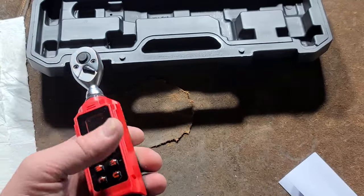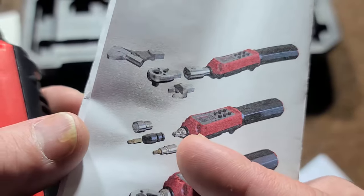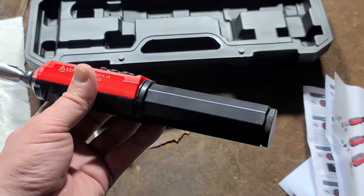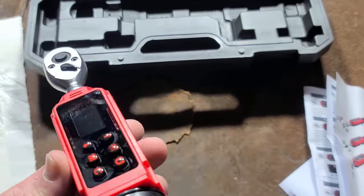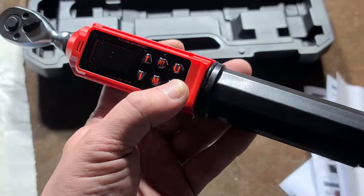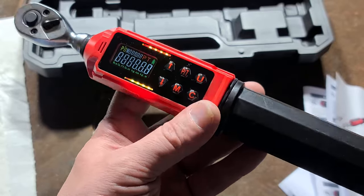They do have an interchangeable head version as well as a Torx screwdriver version, all based on the same body design. Some people say I ruin my channel by taking promo products, but I've put up 2,500 videos of which only about 30 or so are promo products — so definitely not ruining my channel.